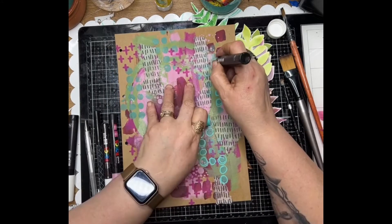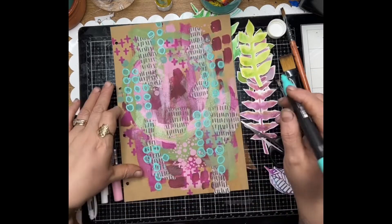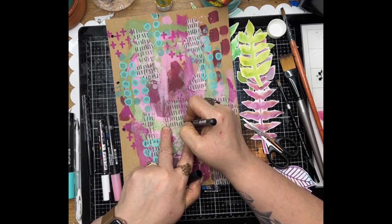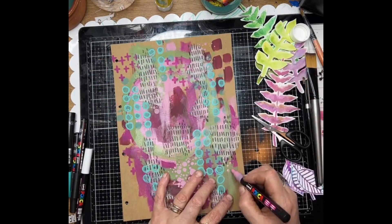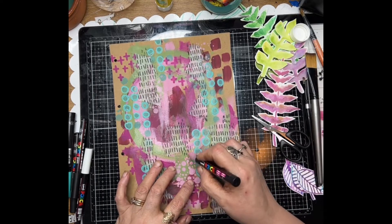Just back to the background — I'm doing a little bit of doodling with some Posca pens to make that background really stand out. Going back over the rice paper as well, which really embeds it into the background. And then adding a few more marks myself.